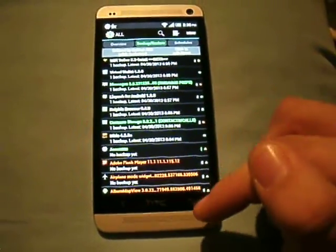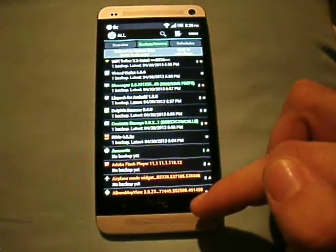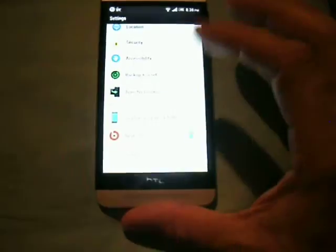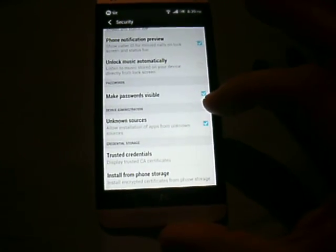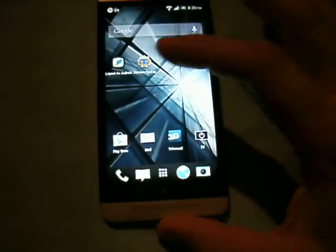The first thing you're going to want to do before you restore — and I'll get to how to back up — is go to your settings and make sure that under Security you have Unknown Sources checked. If you don't, you can cause a freezing issue.